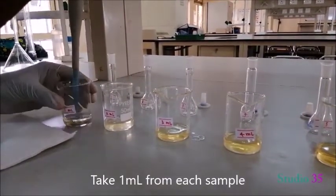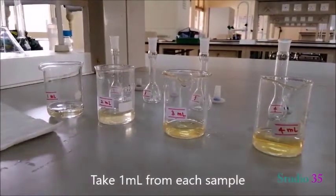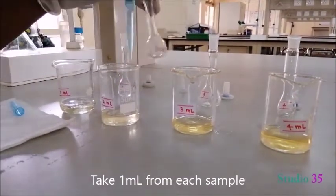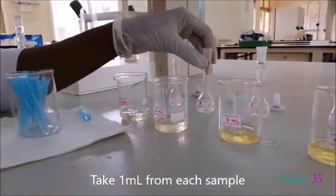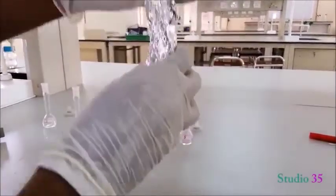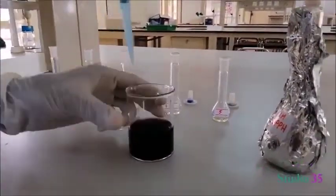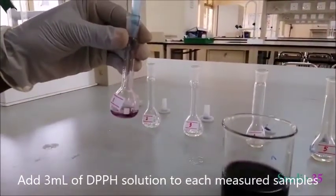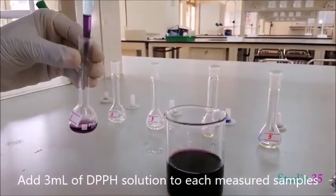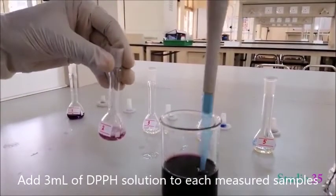Take 1 ml from each sample into a separate volumetric flask. We have already prepared the DPPH solution. Add 3 ml of DPPH solution to each measured sample.